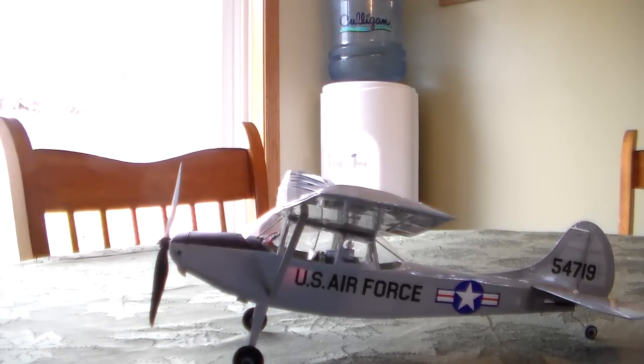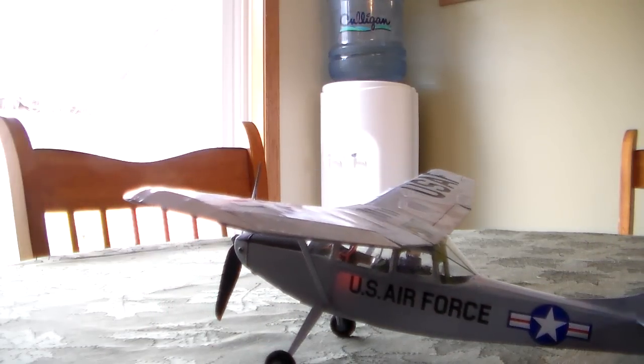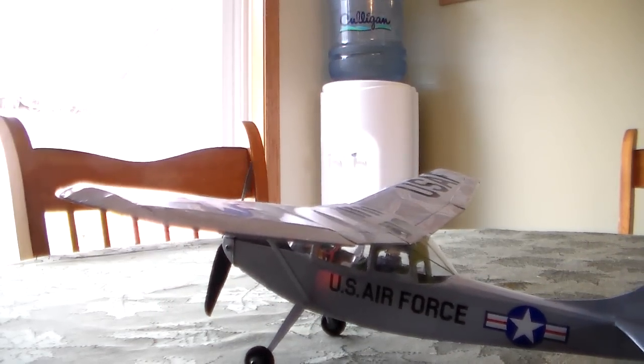This is 2.3 ounces all-up flying weight. This combination with the 5043 GWS prop makes 28 watts of power, and it draws 4 amps on the 5 amp ESC. Flight times run about 4 to 5 minutes if you're really nice to it — I bring it in at 4.